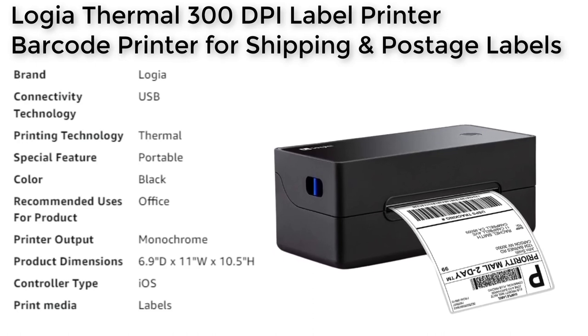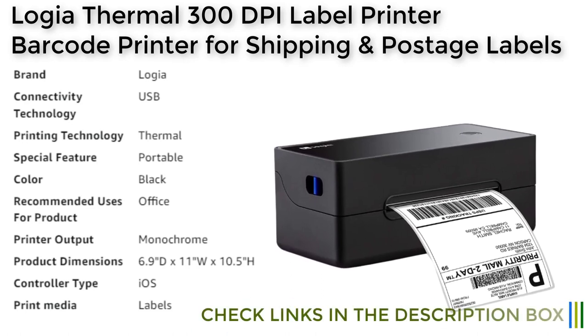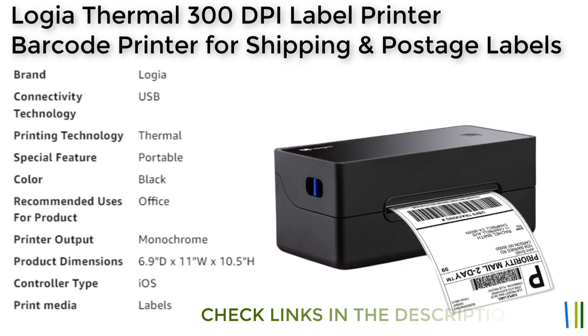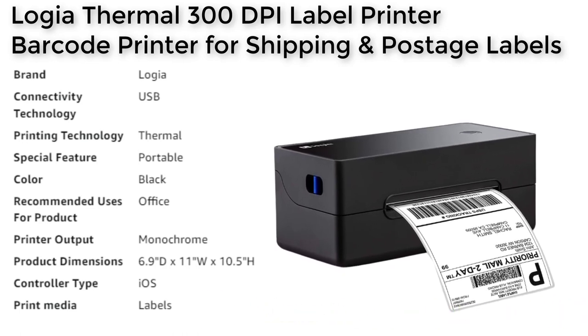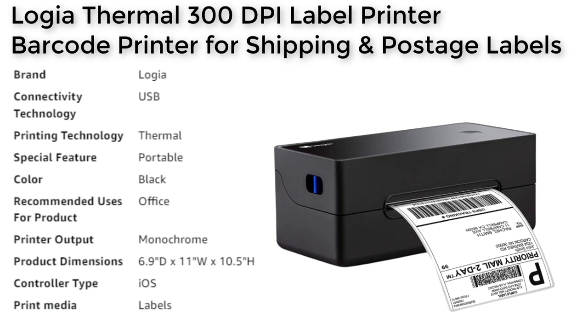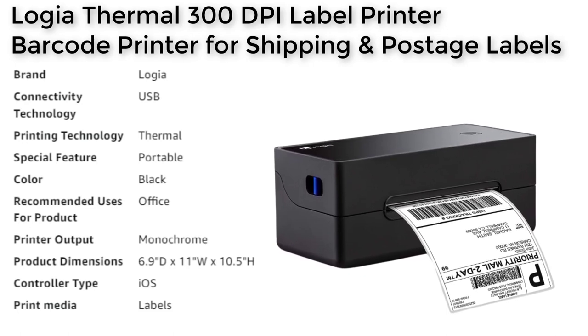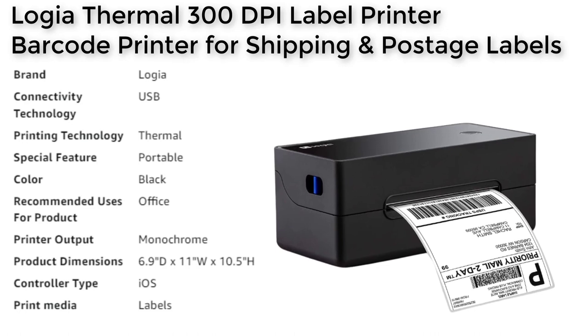Another standout feature of the Logia Thermal 300 DPI Label Printer is its stunning 300 DPI resolution. This printer produces courier-quality text and imaging that looks sharp and professional. It works with any popular thermal paper up to 104 mm wide, which means you won't need to invest in expensive inks and toners.